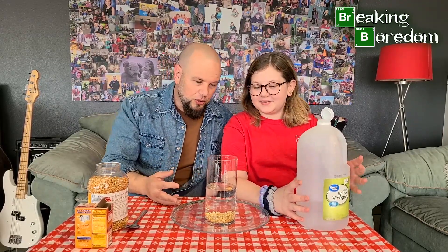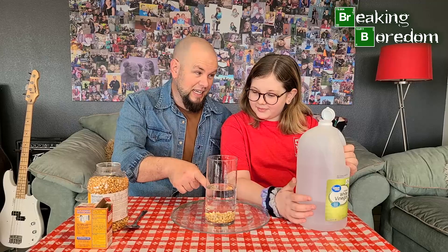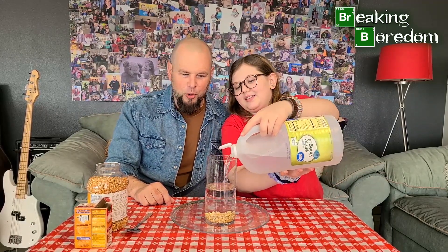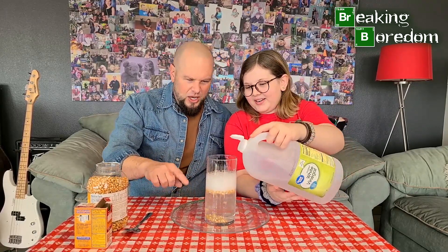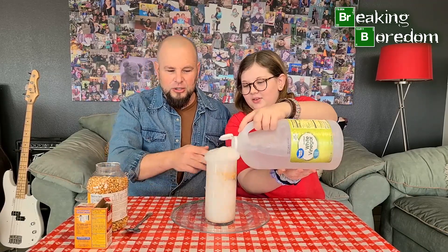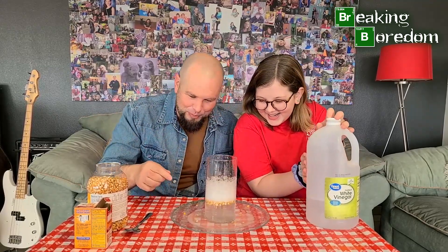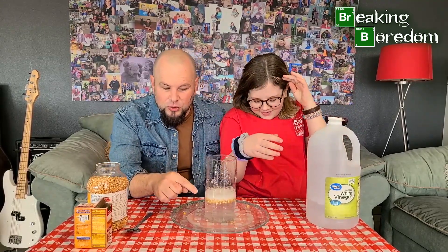Alright, ready? We're going to do a countdown to make it more dramatic. Three, two, one — pour! Pour it in there. There you go — look at that! Now stop. We've got our eruption, and yes, I do have vinegar-flavored pants now. But now we want to watch the corn after that.